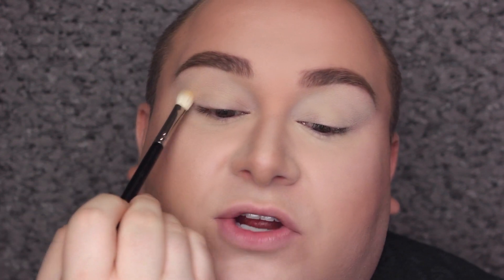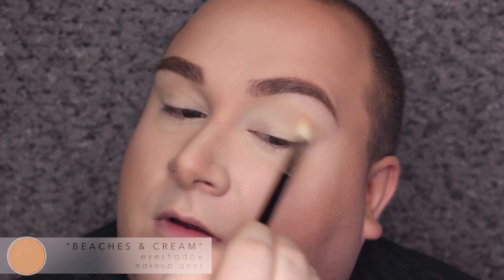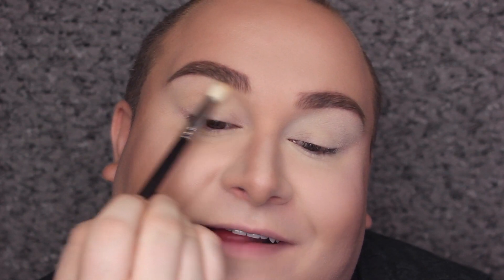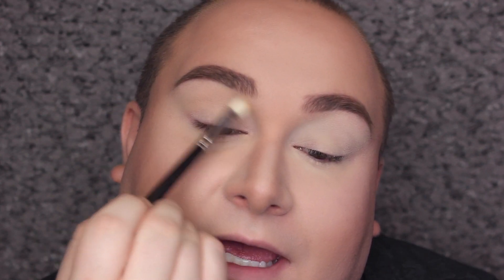So what I'm going to do is take a fluffy blending brush and take Beaches and Cream from Makeup Geek, and just apply that a tiny bit into the crease to create a little bit of depth — just back and forth. Right now I would say I'm at my lightest. I did go a little bit overboard with the bronzer today, but I'm admitting it and working it.